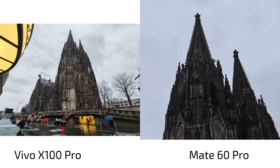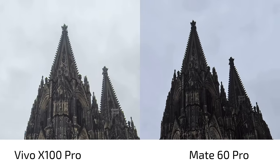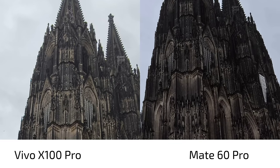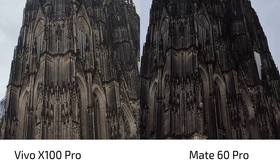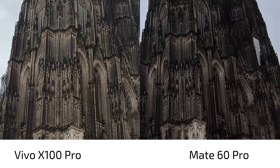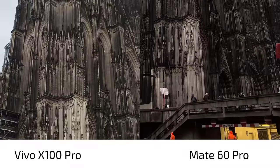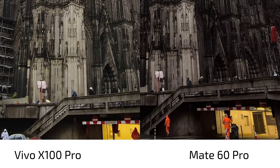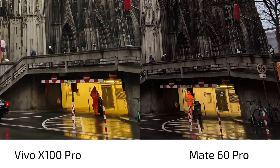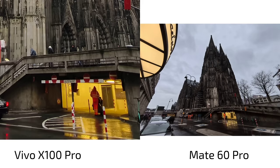Looking at detail level, the Vivo X100 Pro is struggling a bit with sharpness here. The Mate 60 Pro is sharpening things up — maybe slightly over-sharpening — but overall not too artificial-looking. The Mate 60 Pro's superiority with the ultra-wide angle is clear; it's simply better, and also with highlights I think they're better controlled. It's a little bit better on the Mate 60 Pro even though it has a wider angle of view.